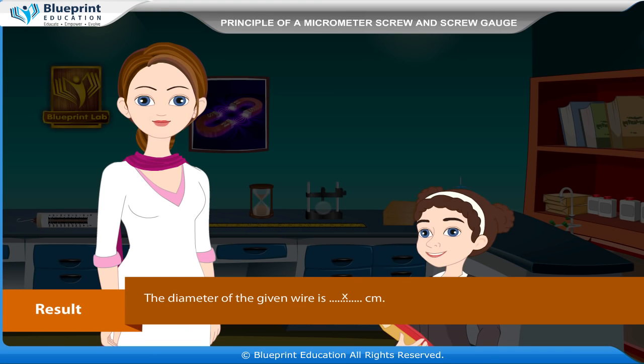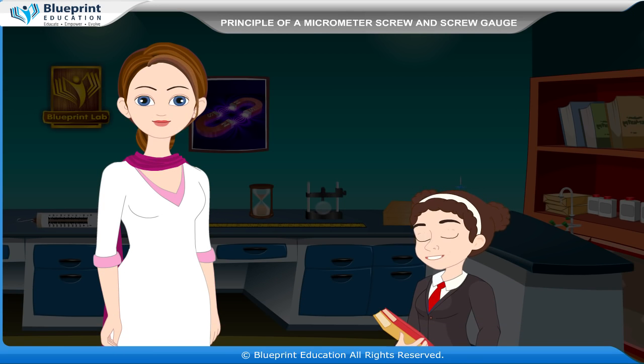Result: The diameter of the given wire is X centimeter. Thank you, ma'am. This experiment has made the concept very easy to understand.